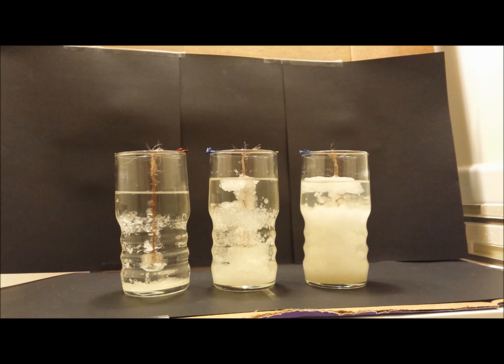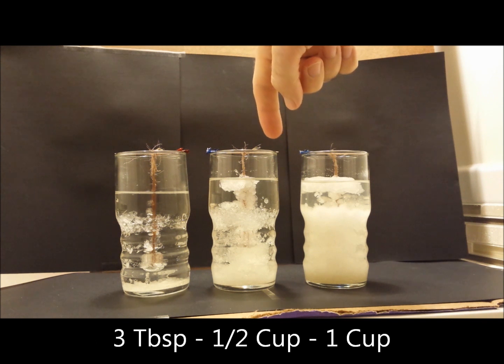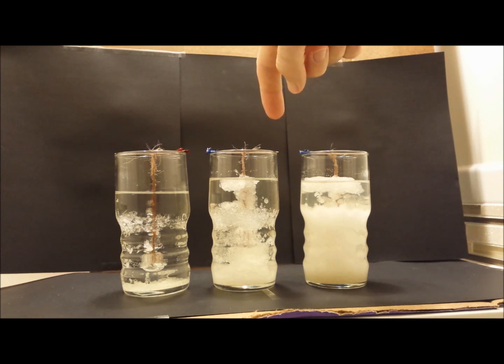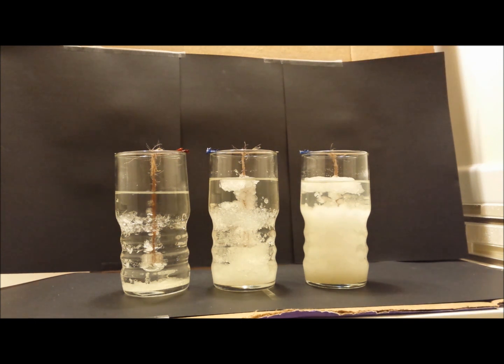Okay, so the rest of this video is just answering frequently asked questions about growing crystals using borax. What I've got here is three different solutions. This is three tablespoons per cup, this is half a cup of borax per cup of water,